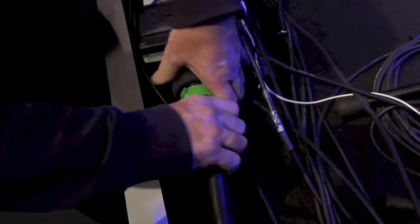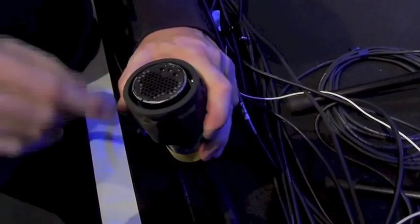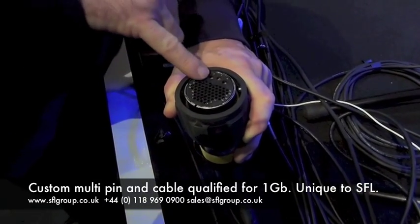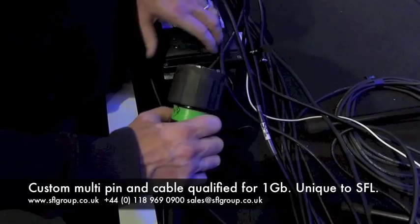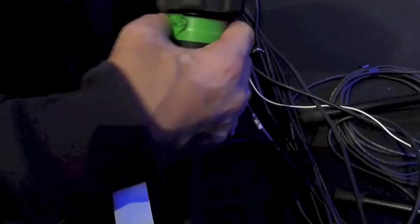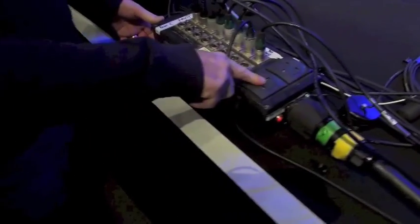What I'm going to do is just pull the whole thing out so you can see how it's configured. Down this single multi-core line we have all of the Cat5 lines — there are four Cat5 lines — and also mains, and then there are eight twisted pairs for XLRs for mic connections. That all goes into this box, which is one of the stage boxes.